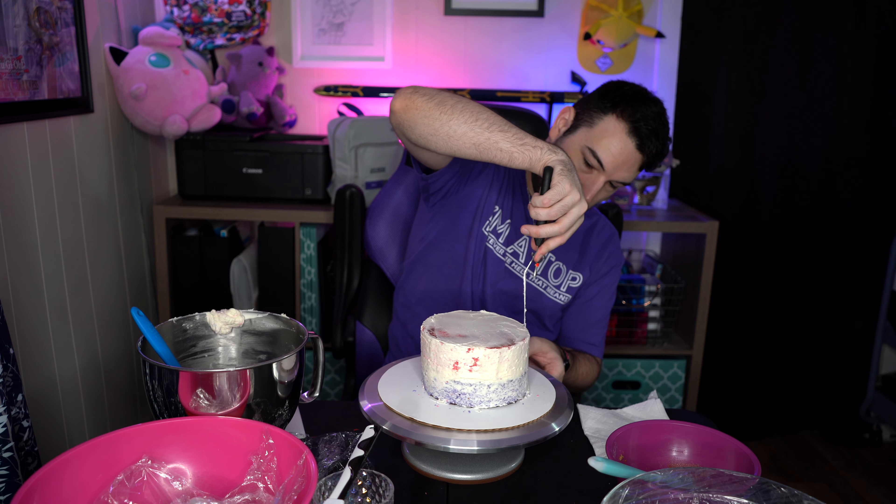I'm going to smooth this out, then stick it into the fridge for maybe five to ten minutes, clean some of this off, and then we're back to putting on our final coat and decorating. I just realized I was gonna soak the layers in milk — oh well, let's just drink it now. There was some cake crumb in that milk. Everything's fine — less dishes I guess.